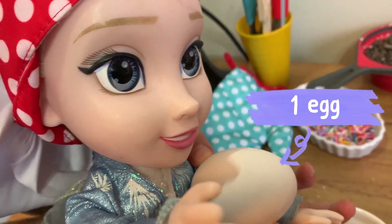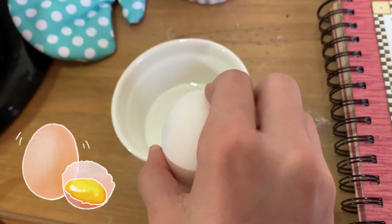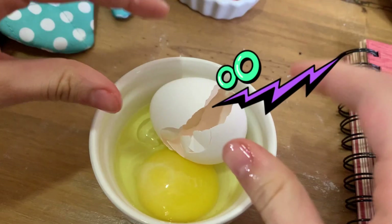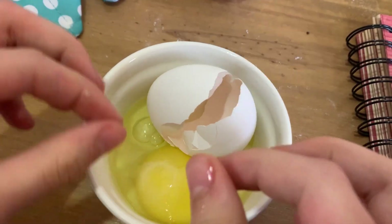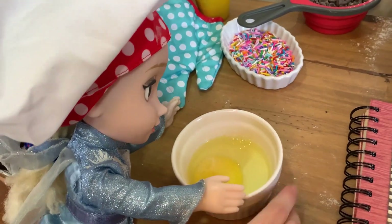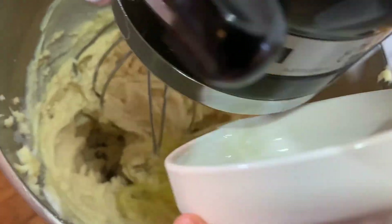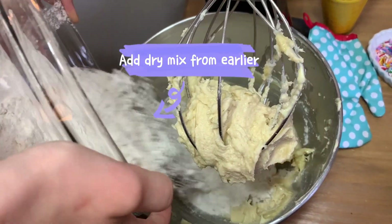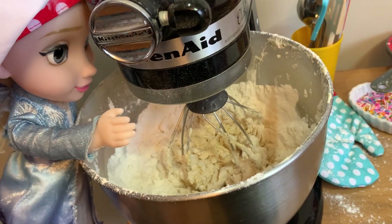Now we crack an egg. Now we crack it. Oops! Got them all! We crack the egg, now we pour it in. Now we add the dry ingredients. Now we stir it again.